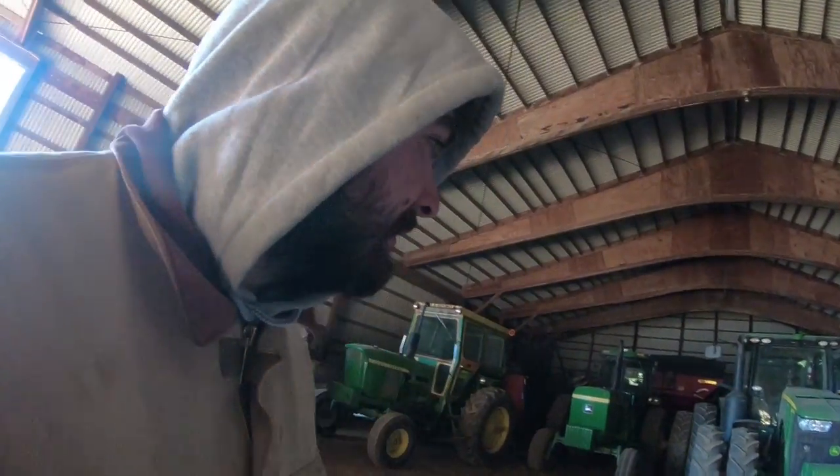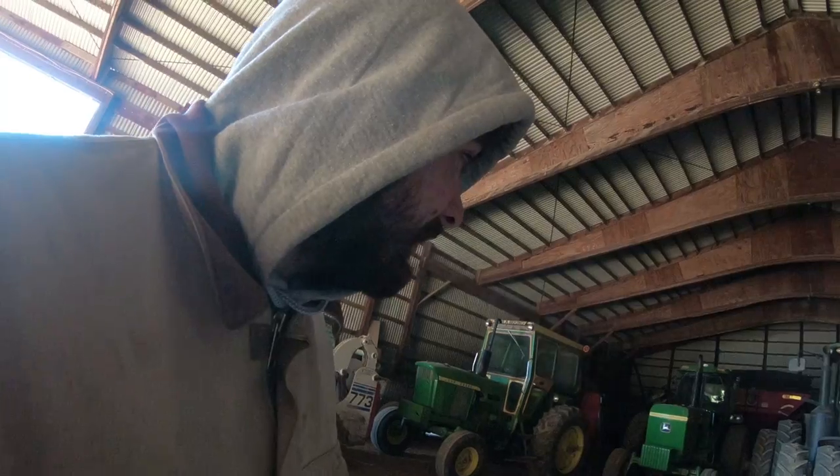We got quite a bit fit into the shed. We kind of conserved as much space as we possibly could and made things as tight as we could. I got to try to get the door open on the bottom of the grain cart, but maybe I can wait for a warmer day to come around and try it again.